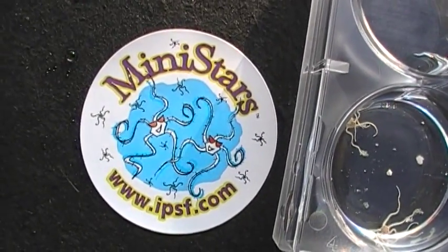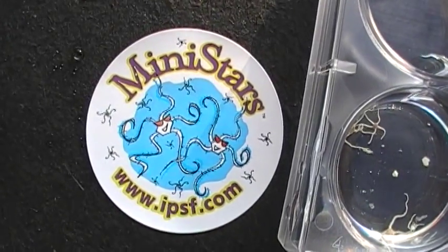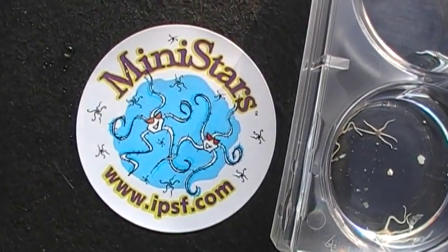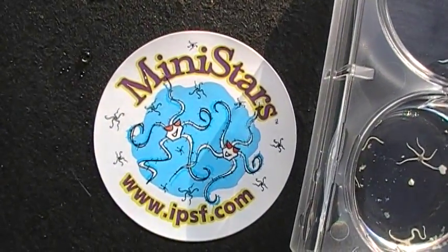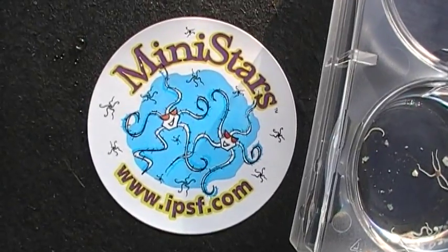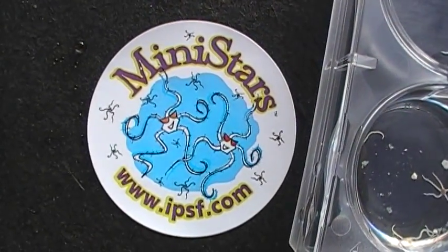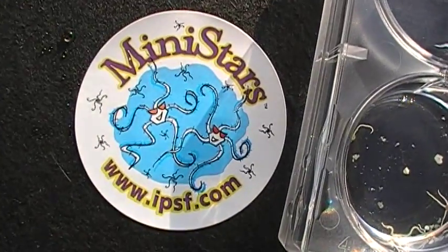This is the Mini Stars logo from Indo-Pacific Sea Farms, IPSF.com. When you get your bag of Mini Stars home, it will have one of these stickers on it. If you look carefully, you can see that those Mini Stars are wearing sunglasses.